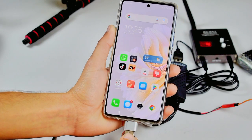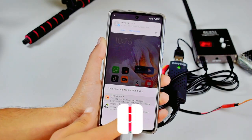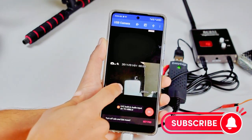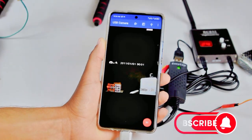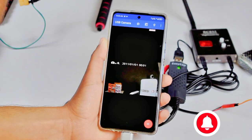Now connect the OTG cable to the smartphone. We will open the application called USB Cam — I will provide a link in the description box. We can see that we have a live view from our quadcopter. If you are not getting stable footage, change the frequency and channel on both the transmitter and the receiver, making sure they have the same values.